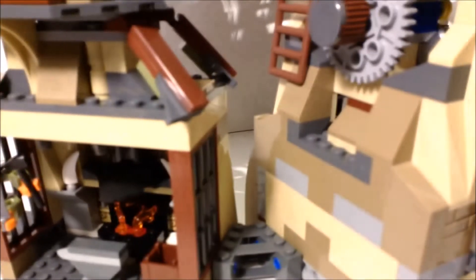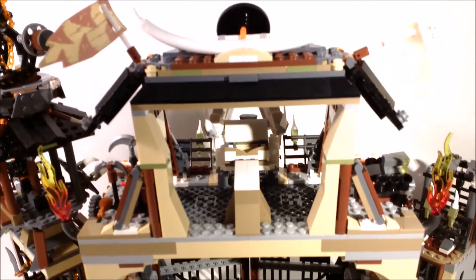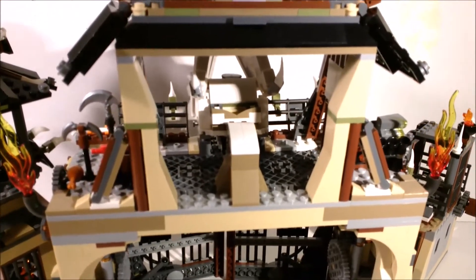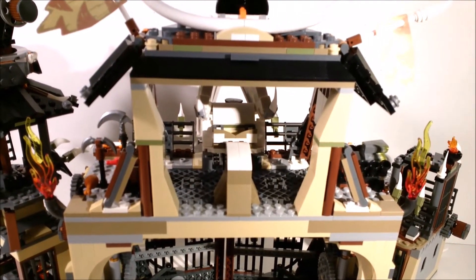You can see the angled connectors here connecting the tower to the main gate. On top under the pagoda, you can see the back of the throne. There's some empty space where you could place figures watching the match, but not a lot to go on here. The front side is definitely more interesting.